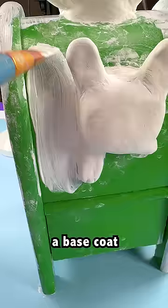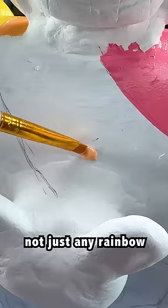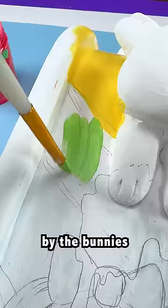Once my clay dries, going in for a base coat. And time for paint. It's gonna be a rainbow — not just any rainbow. This rainbow was painted by the bunnies themselves.